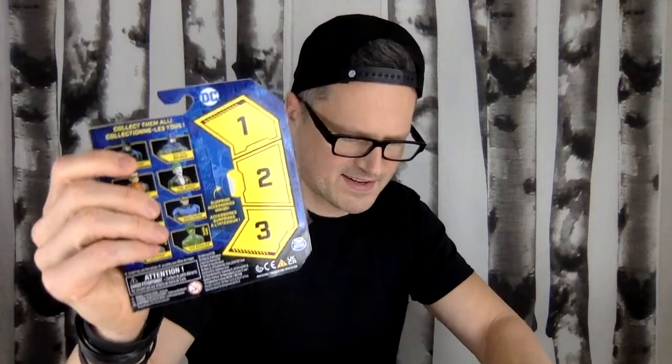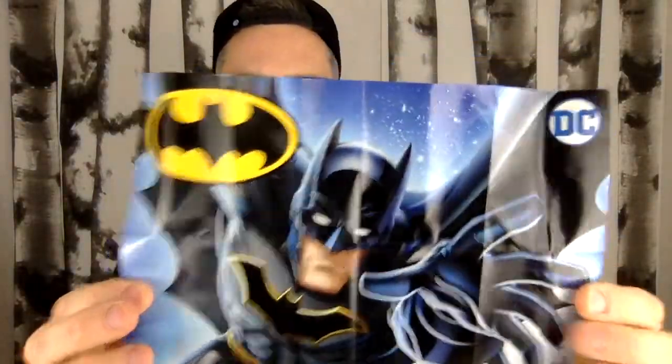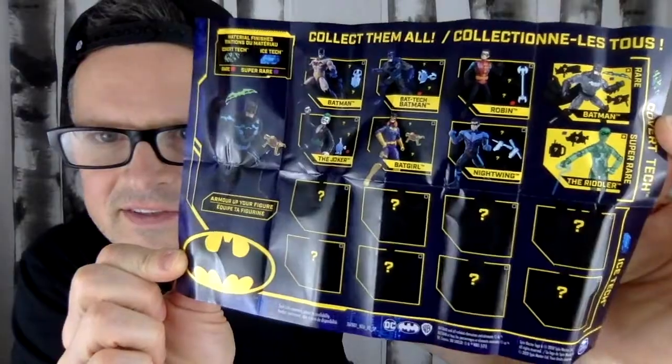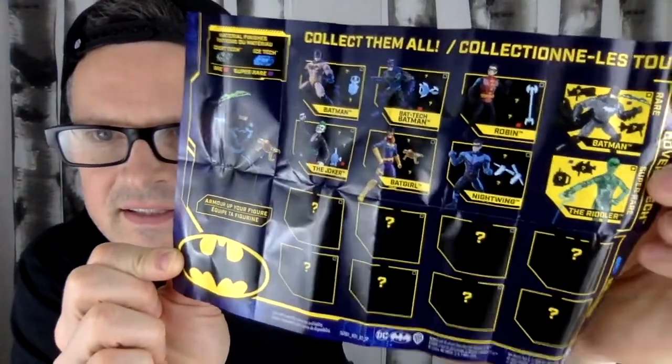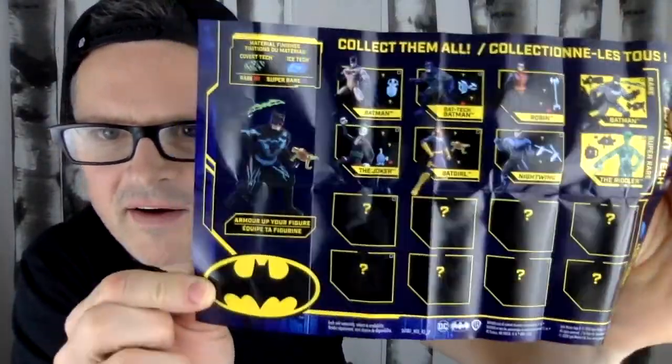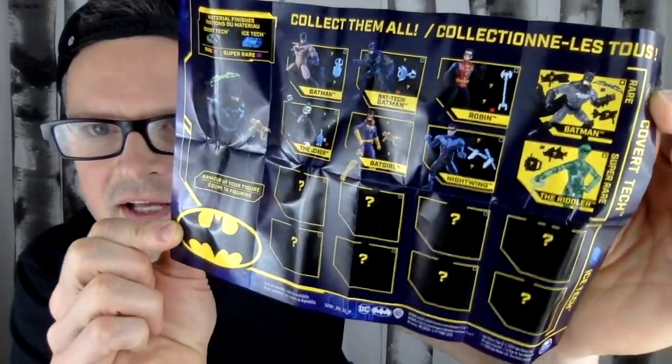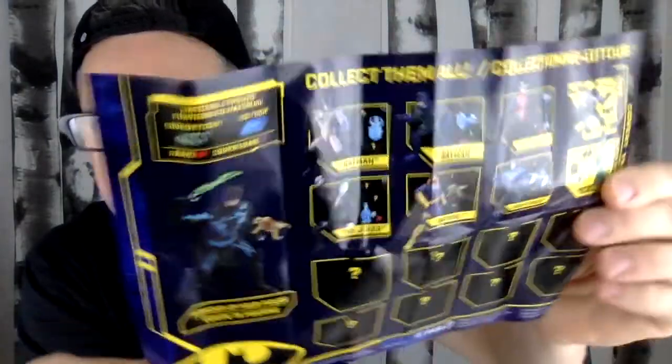They also have a checklist — let's check that out. Oh, that's a poster. These are the ones you can get. These two are rare, and one is super rare. It says Batgirl isn't rare. Interesting. I think I have seen this translucent Batman, though I'm not sure — maybe.